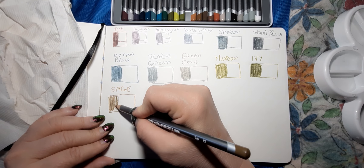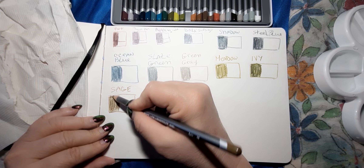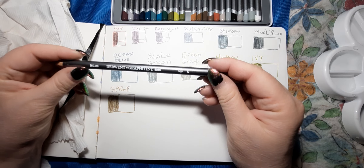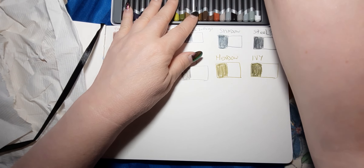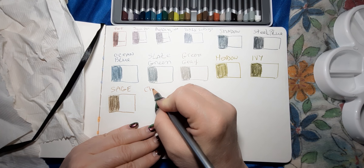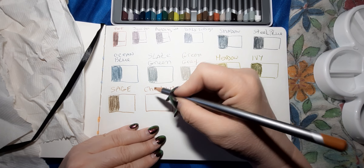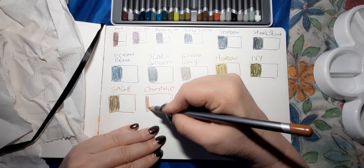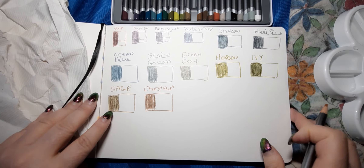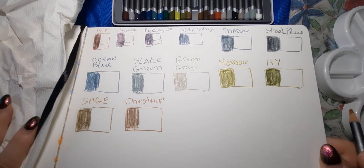I'm going to have to test these in my coloring books too, on the coloring pages — maybe the thicker ones where I'd be able to use water, because some coloring books the pages are too thin. This one's called Chestnut. There is a shine to them and that's probably the graphite.